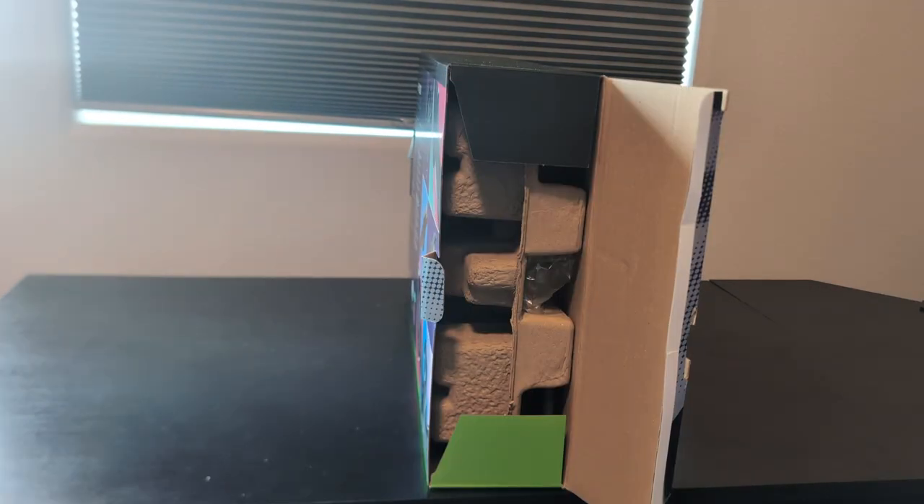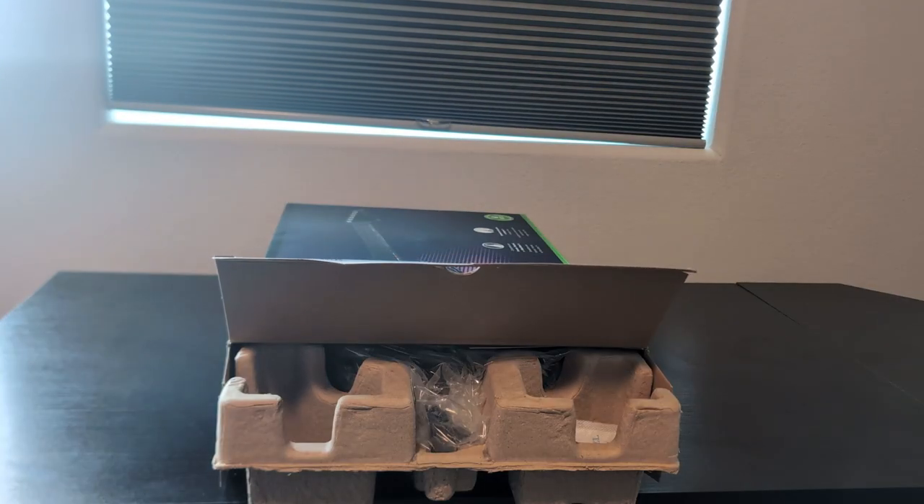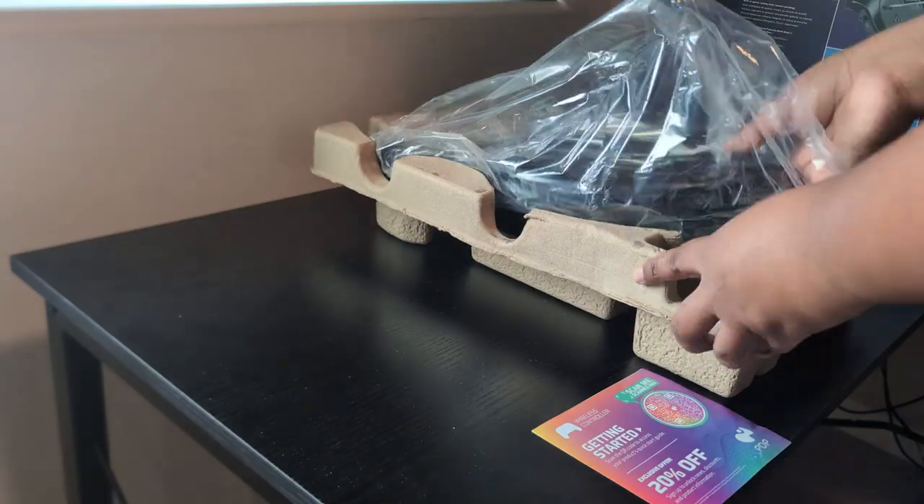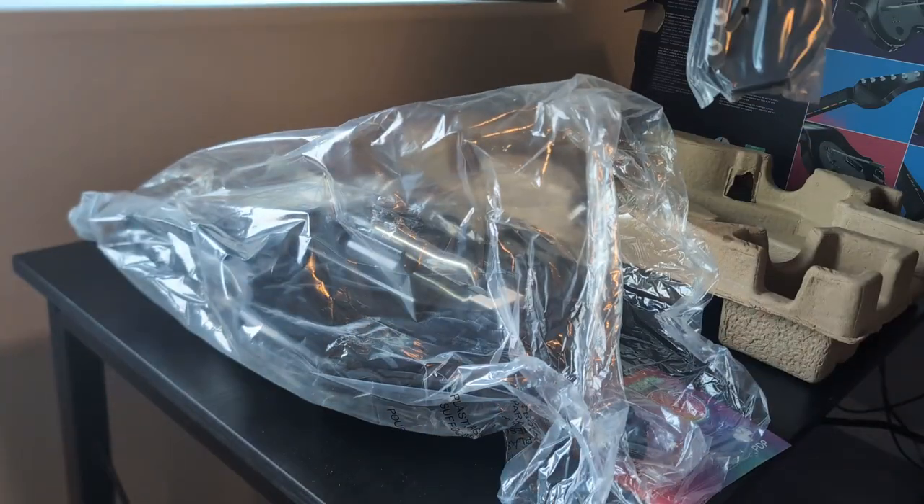In the box, you'll receive a standard guitar, a USB dongle, a charging cable, and a strap to hold your guitar up. It was pretty easy to assemble — there are no instructions in the box, and I was able to get playing within minutes.